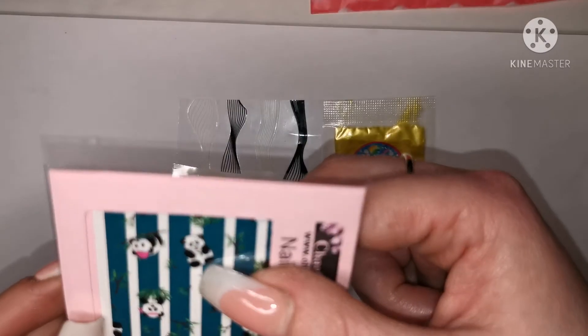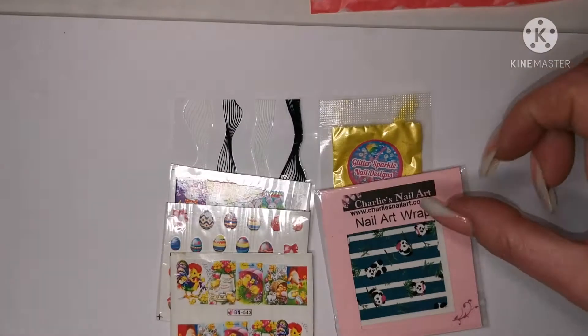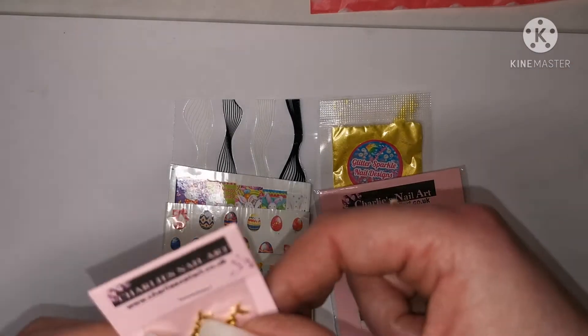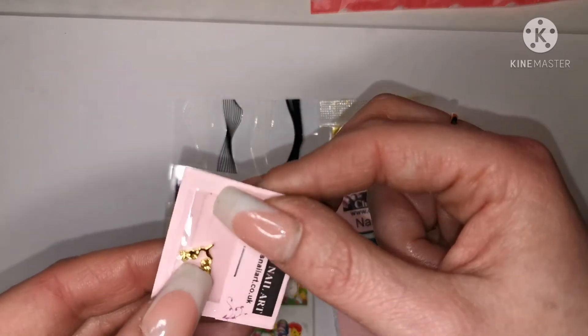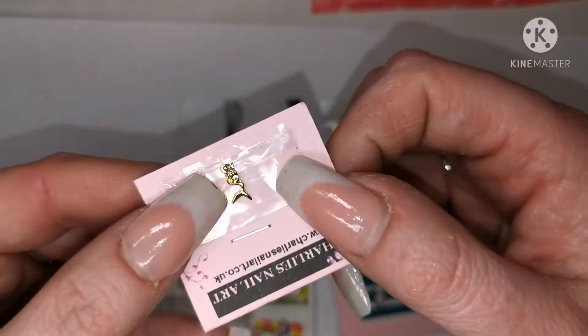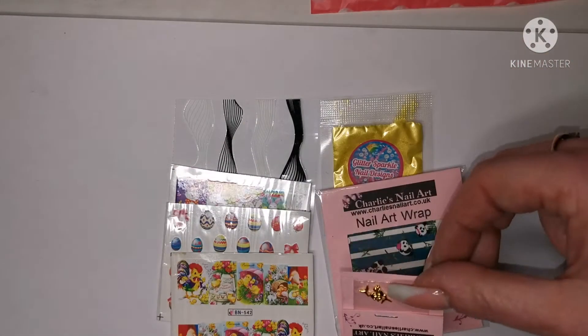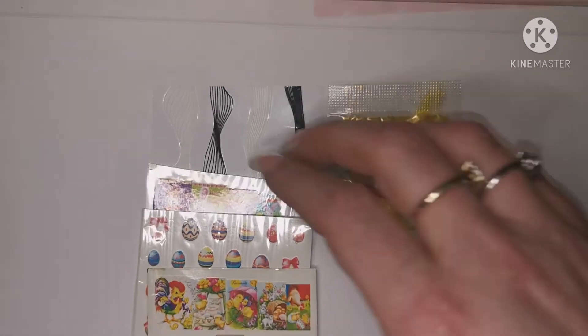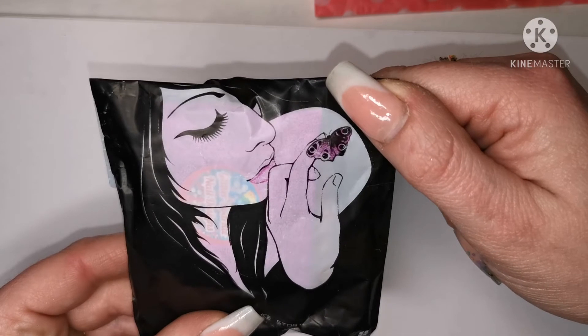Then she sent me these little chick charms — they're cute! And these little panda bears — really cute, I've seen these on Charlie's. And little mermaids — look how cute they are! I love my charms. Really cute, she sent me them — love this bag, how pretty is that?